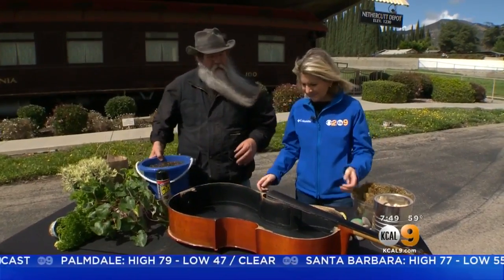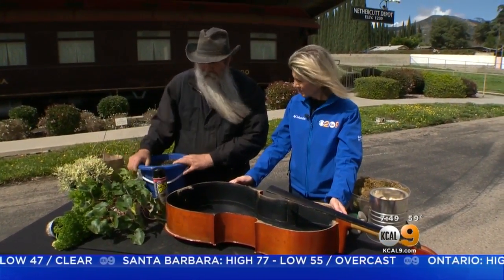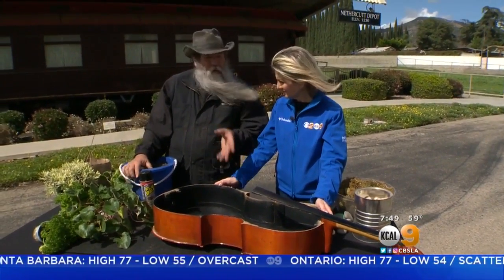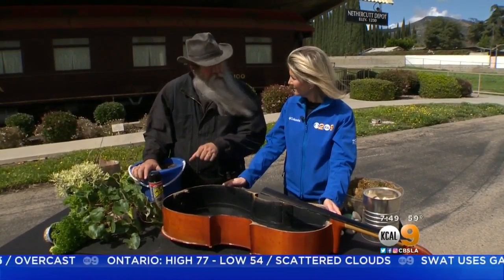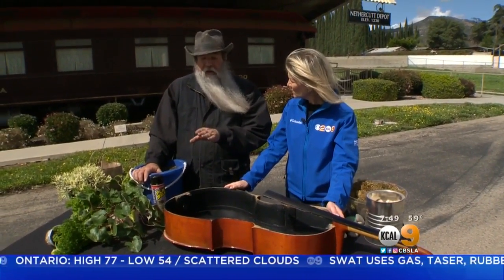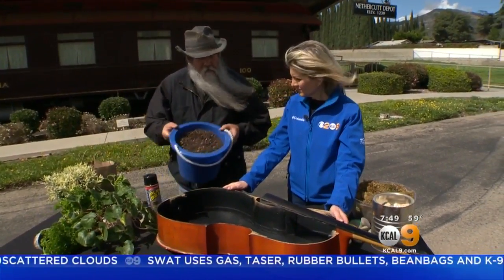We're going to start off the same way we always do. I just picked a bunch of different types of plants — no rhyme or reason. If you wanted to make it thematic, you can: put nothing but herbs, or put flowers in here. But we always want to start off with a good soil base.